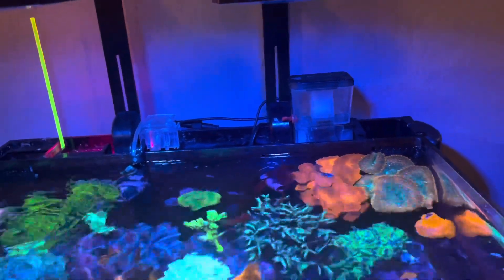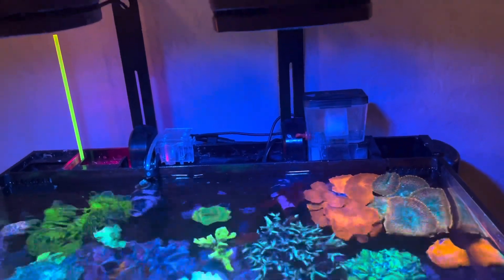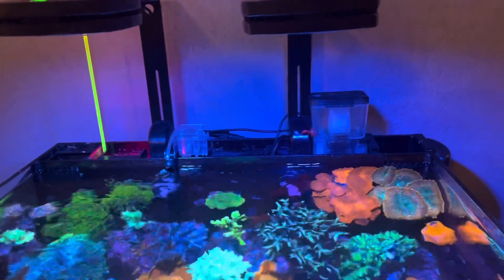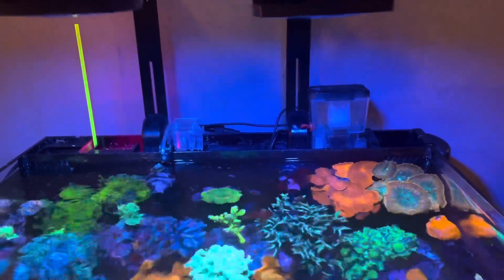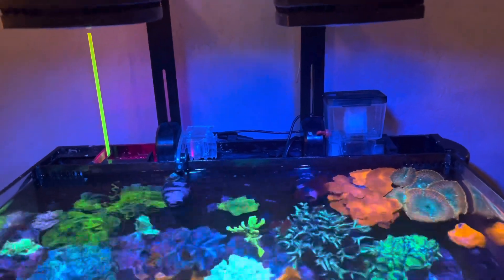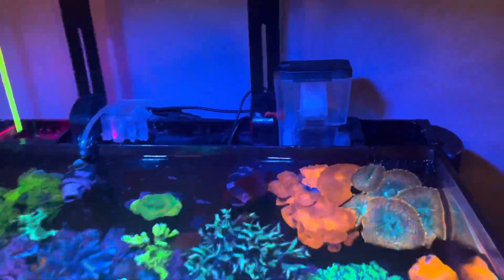I highly recommend the Bubble Magnus Mini Q — absolutely the best skimmer I've come across. Save your money and just go with this one. You can find it on Amazon. If you have any questions, leave them in the comments — happy to answer. Let me know if you have video ideas, and thanks for watching!